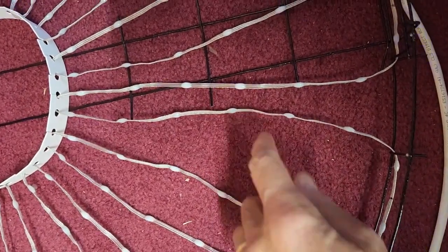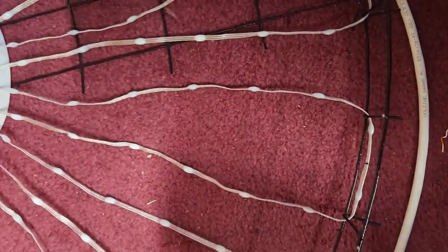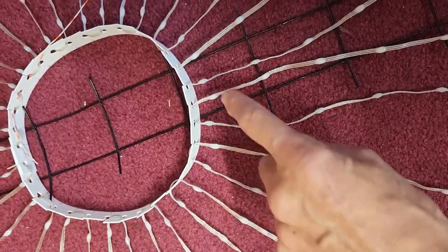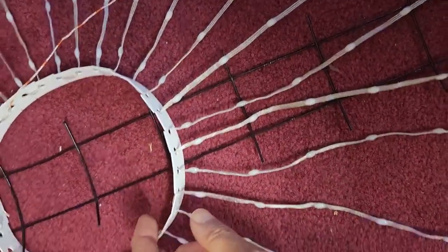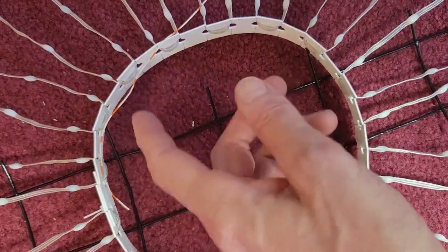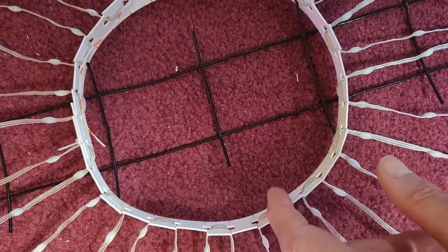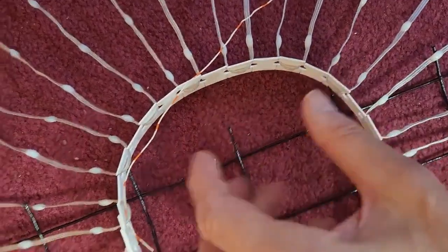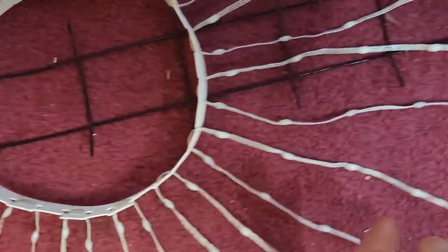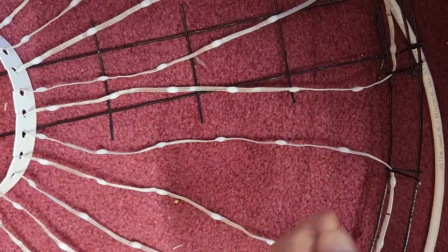Some of the spokes are a little loose here, a little sloppy, due to slight variations in the spacing and also probably because this ring isn't exactly the right size — it's probably a little too large. So what I'm going to do is take a scrap piece of wire and thread it under the loops inside this ring, then pull them a little bit to tighten it, and that will take up the slack in some of these loops.